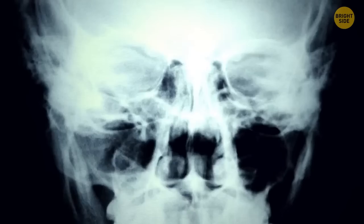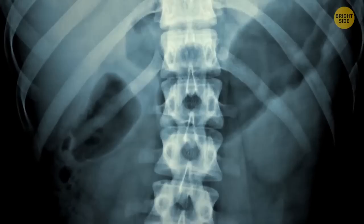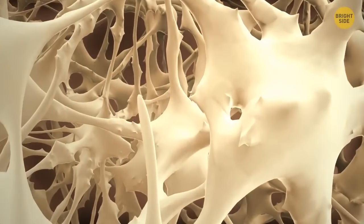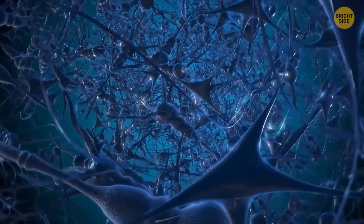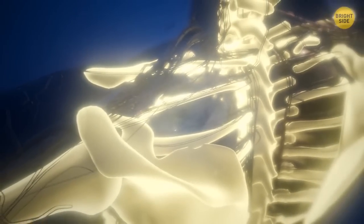What if you had x-ray vision and could look inside a human bone? What calls most attention is a spiderweb-like situation at the center — in reality, a highly condensed and complex structure of nerves that you have inside your bones.